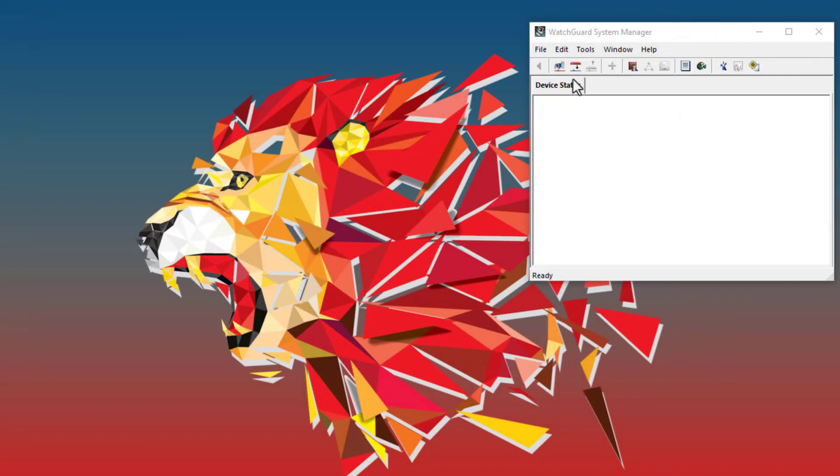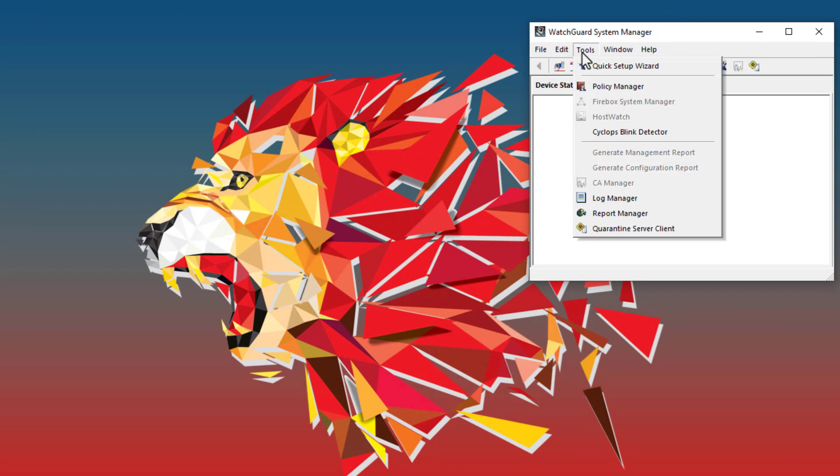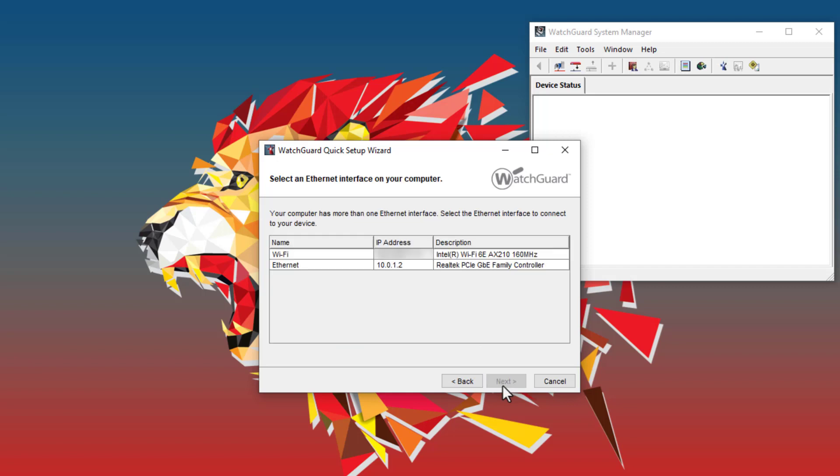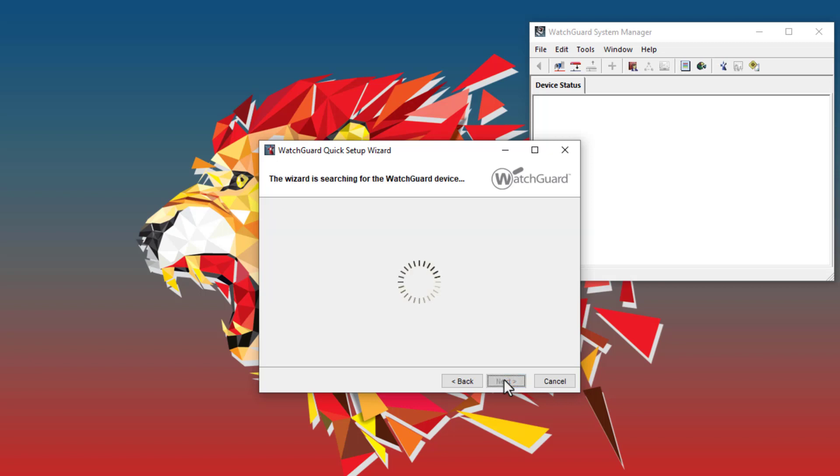Now I will open WatchGuard System Manager, go to Tools at the top, and select the Quick Setup Wizard. First, I will select Yes, my device is ready to be discovered, and if prompted, I will select the network interface the Firebox is connected to. Then the Quick Setup Wizard will scan my local subnet for the Firebox. This can take a minute or so.